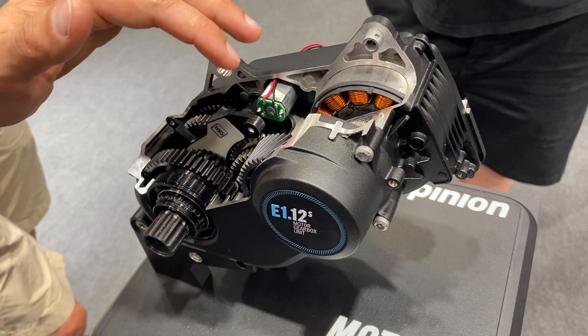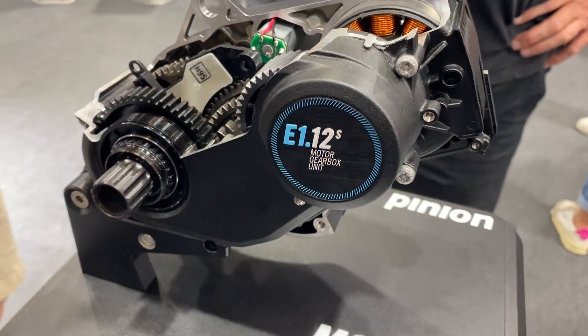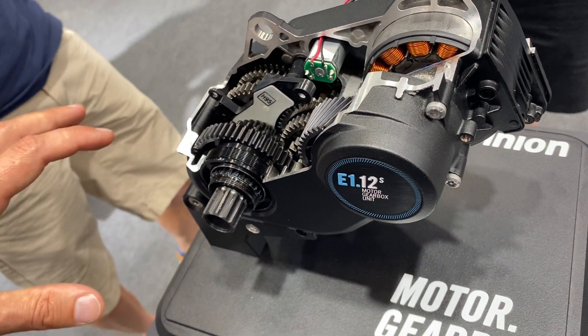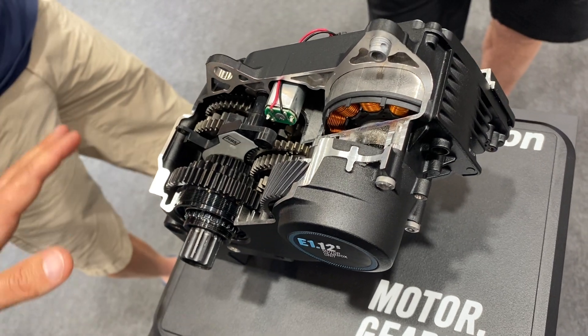You can shift even when you are stationary. We are also able to shift semi-automatically — we have automatic modes where the motor-gearbox unit shifts for you when you are coasting.